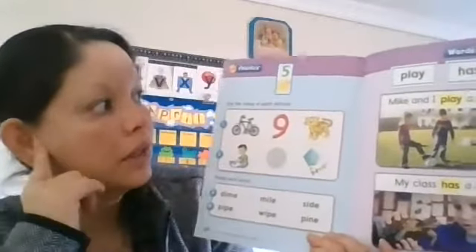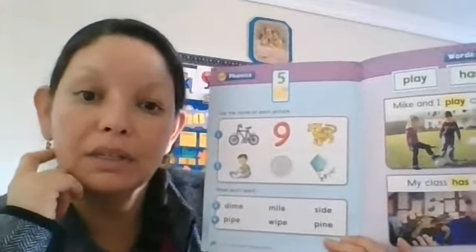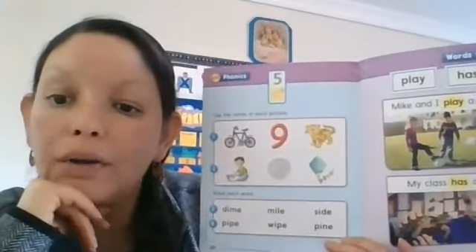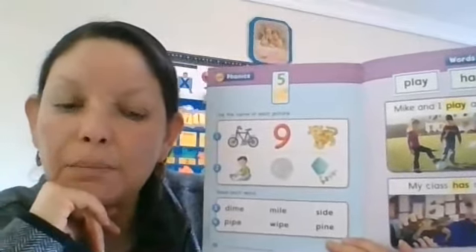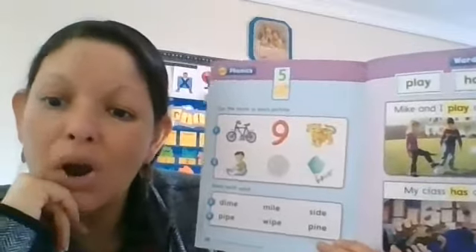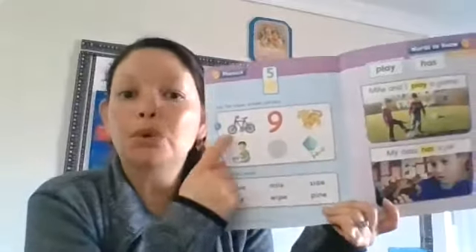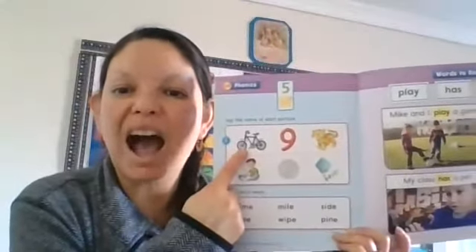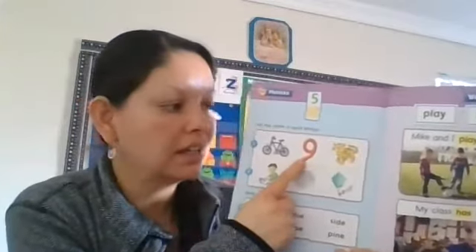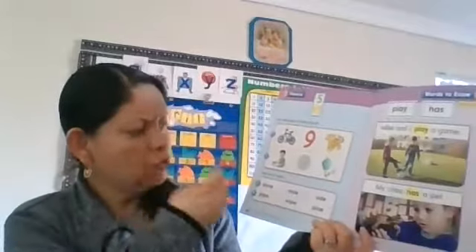This week we're learning the letter I that makes the long vowel I sound because it has a bossy E at the end. The letter I says its name when the letter E is standing next to it and being bossy, saying 'say your name.' So we have some words with that long I sound: bike, nine, tiger.